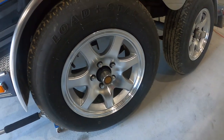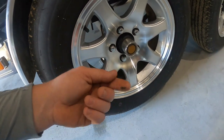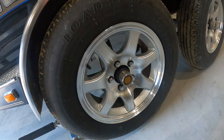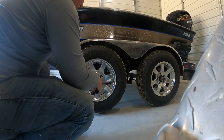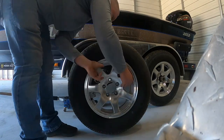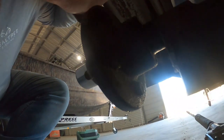Welcome back to the channel. I took my boat out this morning and noticed I had a hub seal that was leaking a little bit, so I'm fixing to tear it down and show you how to change the hub seal. First we got to get the tire and rim off.